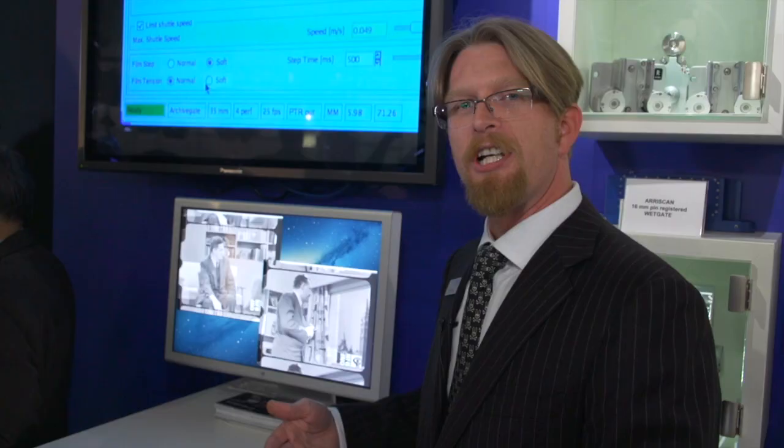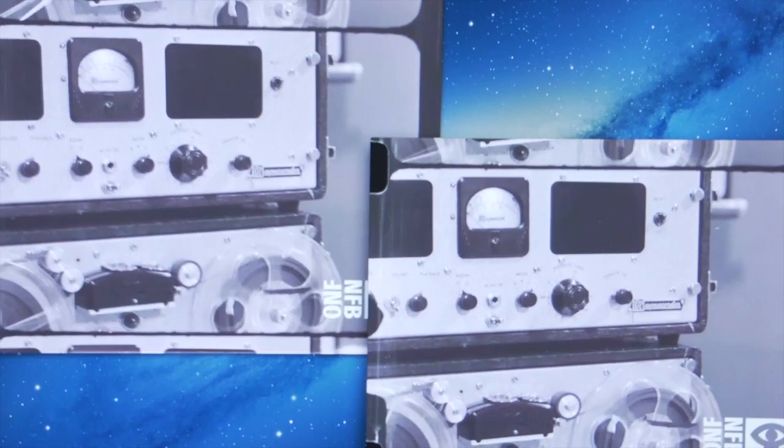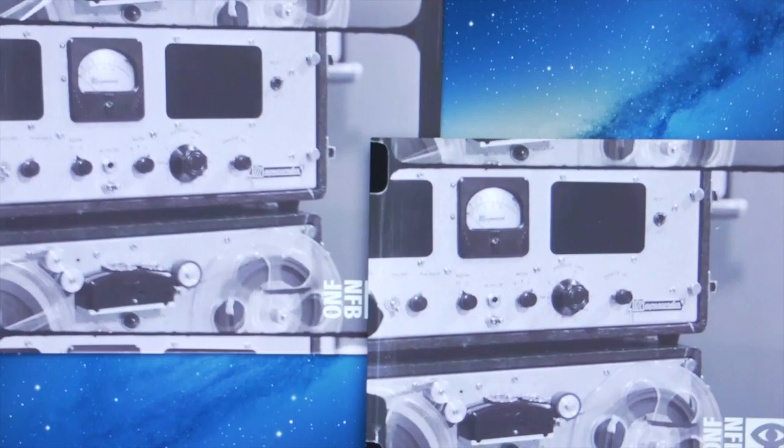However, because of the over-scan — the large size of the scan area of the 16mm archive gate — you're able to use that along with our new built-in stabilization feature in the Aerie scan software, and the results you see here is an image sequence which is stabilized on the perforations visible in the scan.